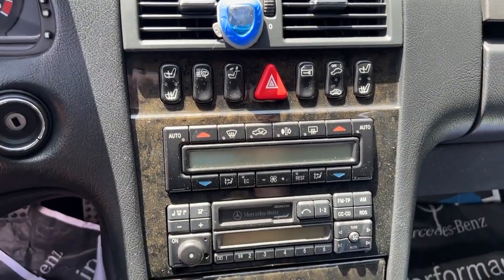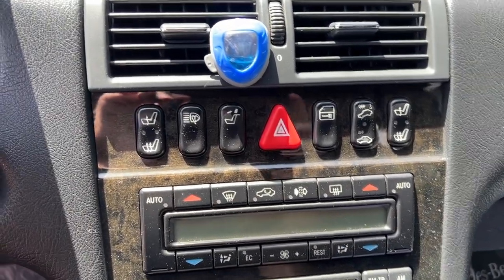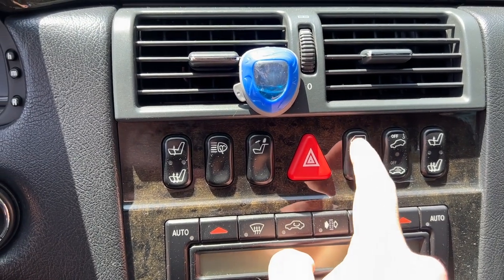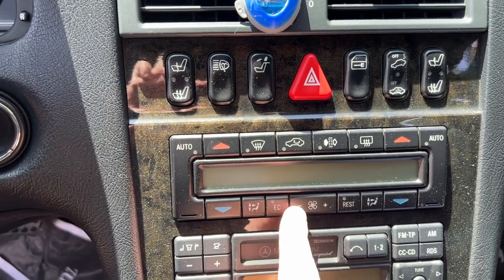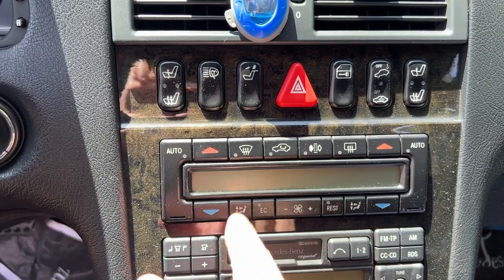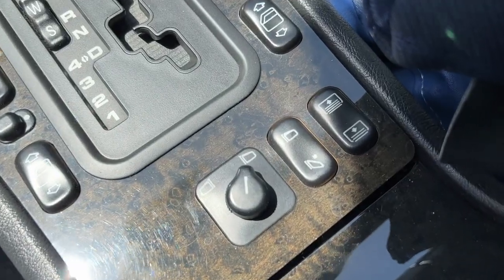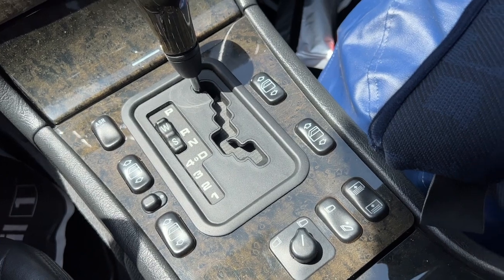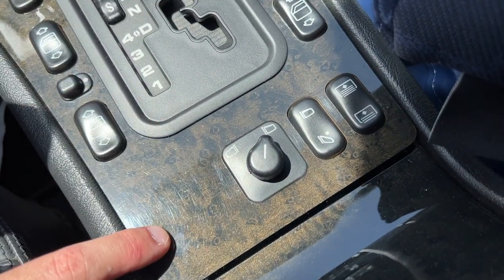Another difference between European and US cars is the standard options. US market cars came standard with the tow alarm, lock and unlock for the doors, hazard switch, rear headrest, and automatic climate control. Euro cars had manual climate control with knobs, and different options such as folding mirrors. A fully optioned US car would only have the sunshade and parking sensors.